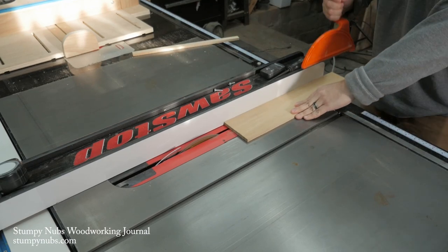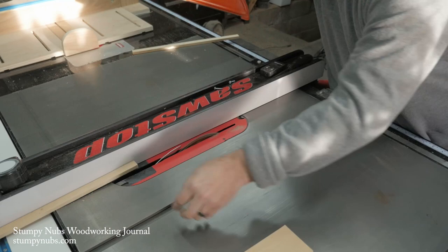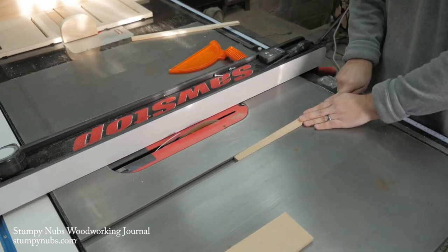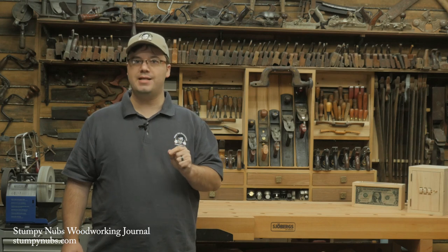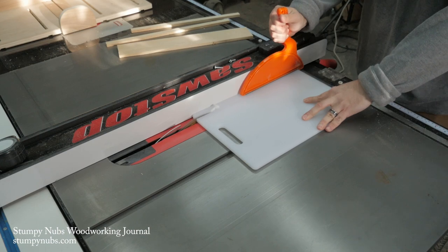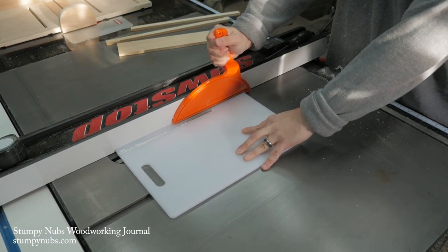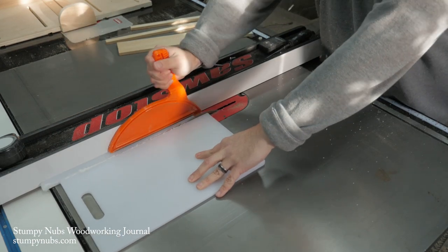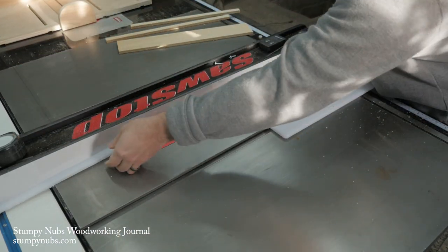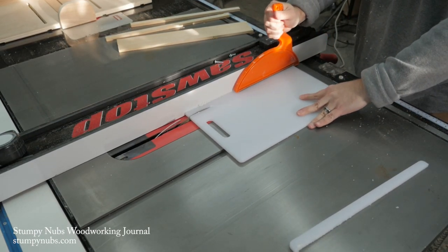Next you have to dial in your table saw fence. I use a scrap of wood for my test cuts. When the scrap slides smoothly in the miter slot without any wobble side to side, you know your fence is set to the right position and you can begin cutting your plastic. Make your cuts quickly — the blade can melt the plastic and deform your strip if you aren't fast enough, but be sure it stays against your fence. I like to cut several strips at once so I have them for future jig making.